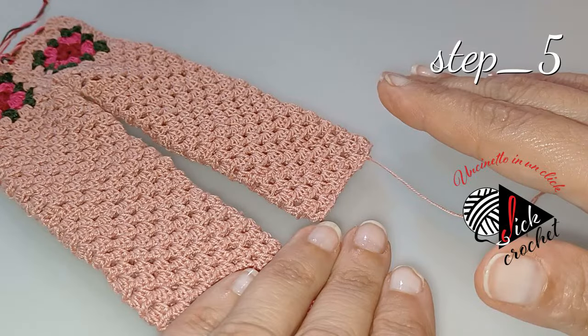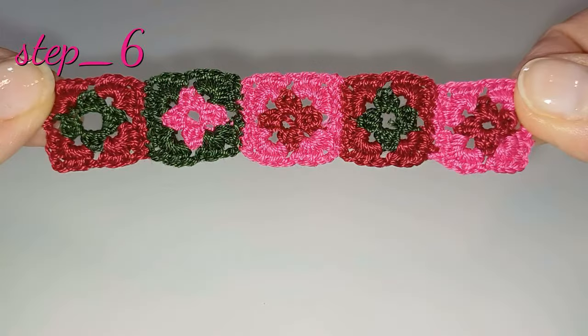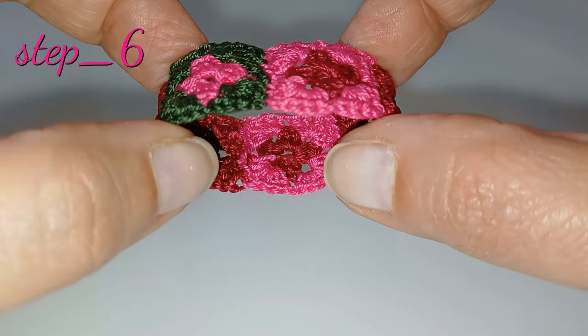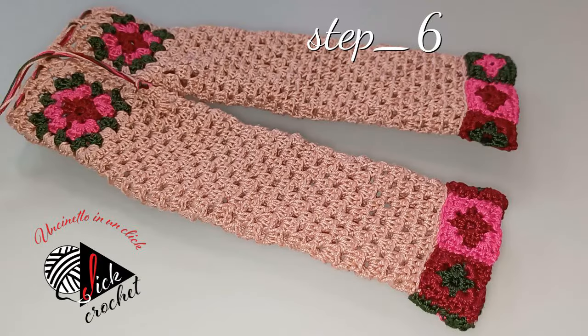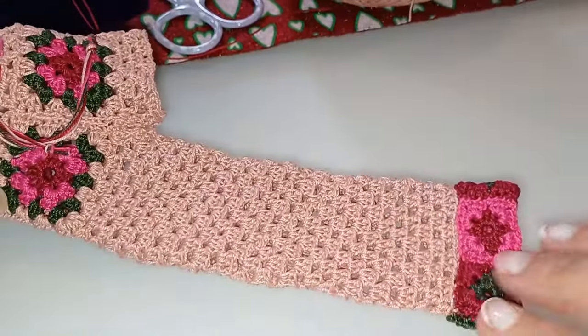Dopo aver realizzato il pantaloncino ci troviamo qui per proseguire con altri due step: lo step 5, nel quale andiamo ad allungare le gambe del pantaloncino della lunghezza desiderata, e lo step 6, nel quale realizziamo 5 mattonelle granny che poi uniamo in fila e infine a cerchio. Questo cerchio lo andremo ad attaccare alla gamba del pantalone per fare l'orlo granny del nostro pantalone lungo.